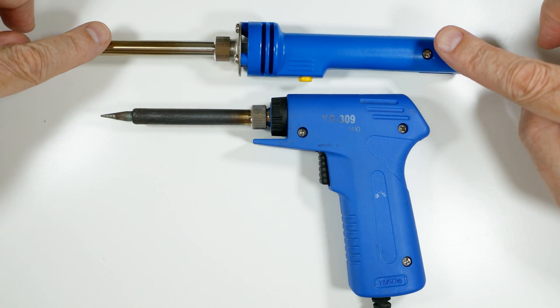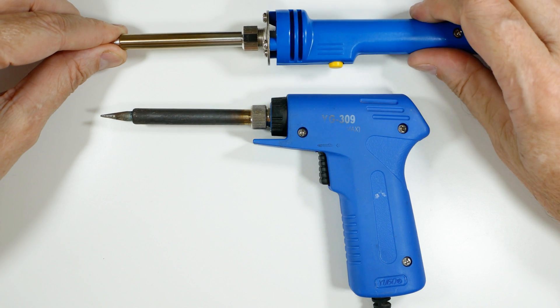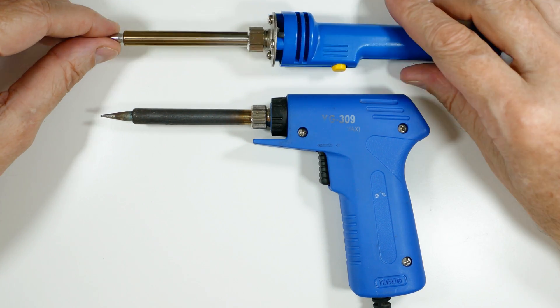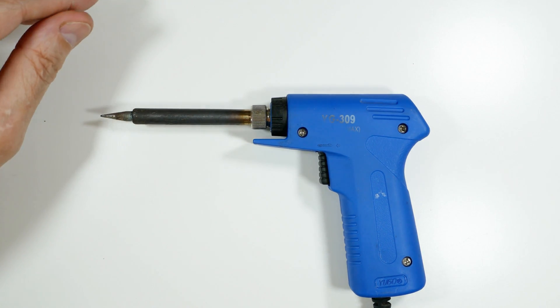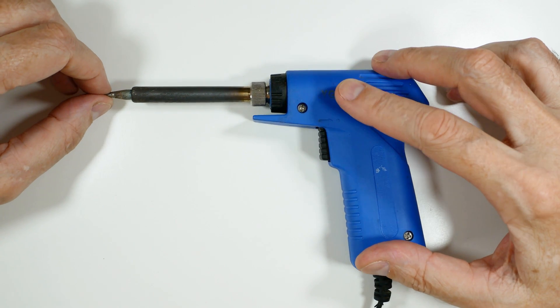I bought a new soldering pencil from Japan. It's pretty good quality — a pretty tough little unit — and I'm going to replace my electronic soldering gun. It's kind of a lightweight thing.